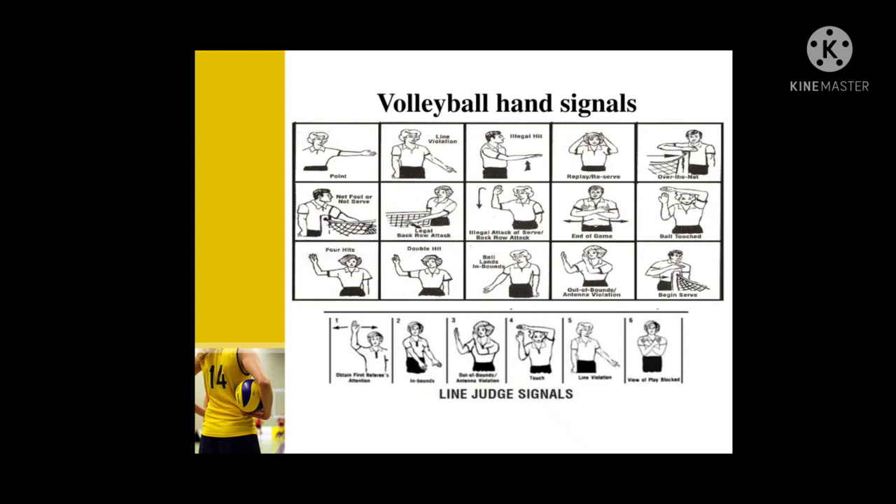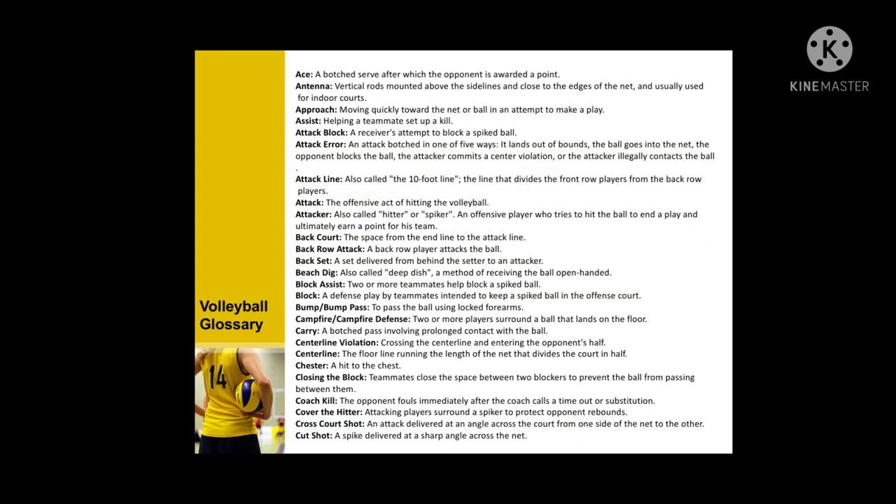This is the volleyball hand signal glossary. Terms include: ace, antenna, approach, assist, attack, and block.